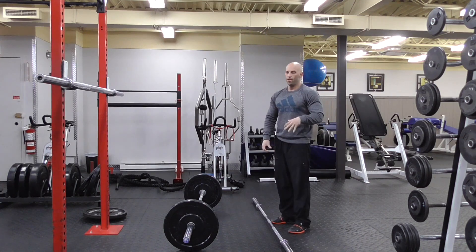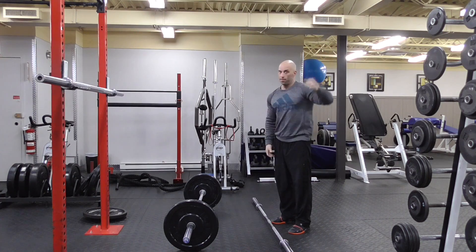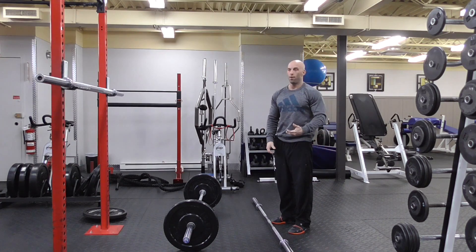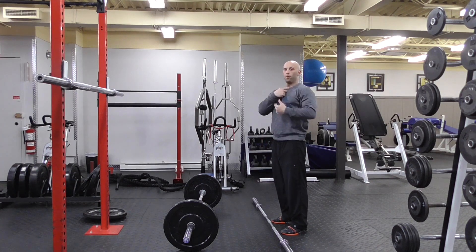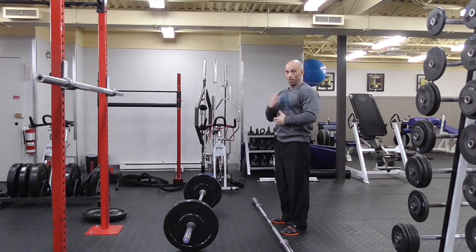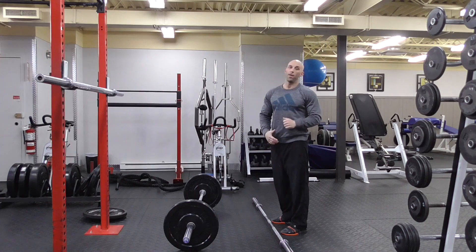The muscle snatch essentially combines a high pull and the fastest military press you can do above your head. The goal is to bring the bar to our clavicle, as close to your body as possible, then rapidly switch into a press overhead.